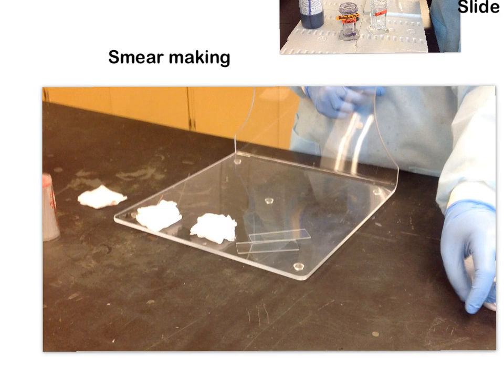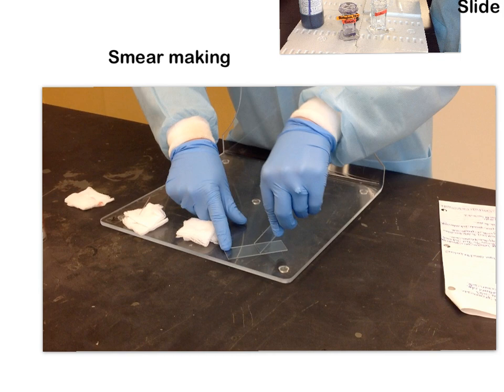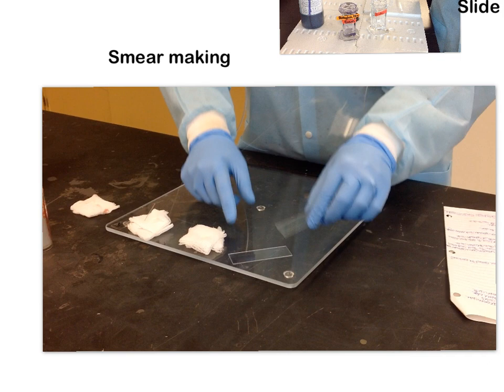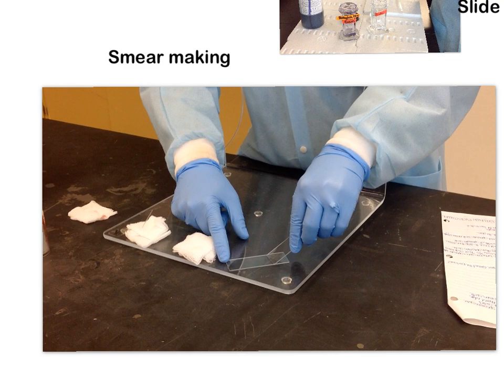The second variable is pressure — the pressure of our spreader slide on our specimen slide. Whether you're barely touching or really jamming it down, what we're looking for is an even and consistent pressure across the entire length of the specimen slide. You don't want jerky movement where you're suddenly light and then jamming it down. You want something nice, even, and fluid.